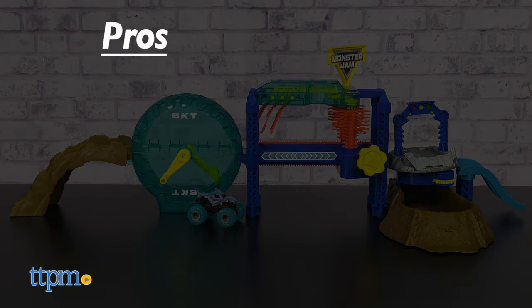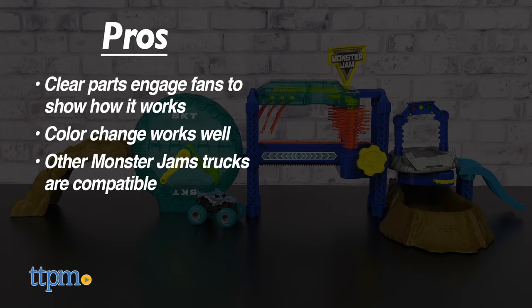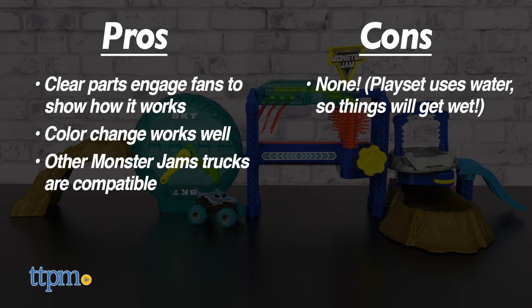So, what are the pros? Clear parts show how the set works, and the color changing gimmick also works very well. Other Monster Jam 1/64th scale trucks are compatible with this set. As for cons, there are none, but just be mindful where you play, as this does use water. Splashing will happen.